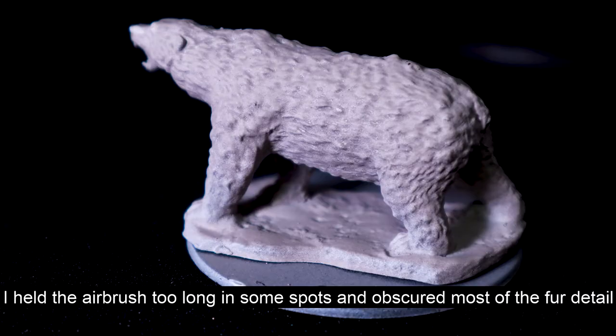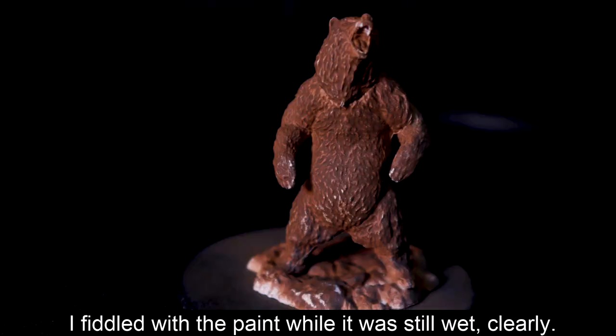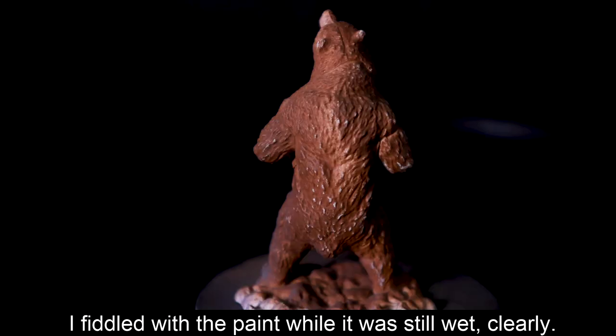That caused another problem — I didn't always keep my airbrush moving or use it in bursts. I would keep the airbrush in one spot until I saw some paint on it, and that would end up with really patchy spots where some of the paint was really thick. It was almost like using a spray can for priming: you need to keep it moving and not have it sit in one spot for too long — even a full second or a second and a half is too long.